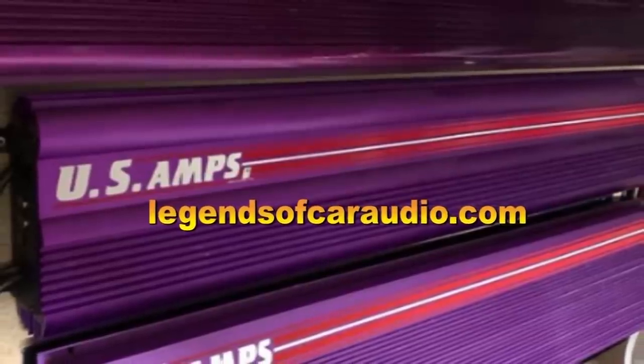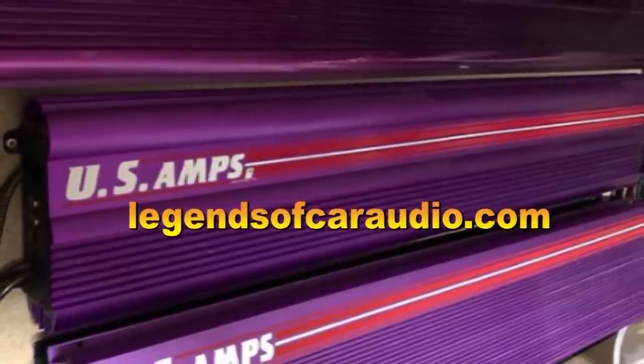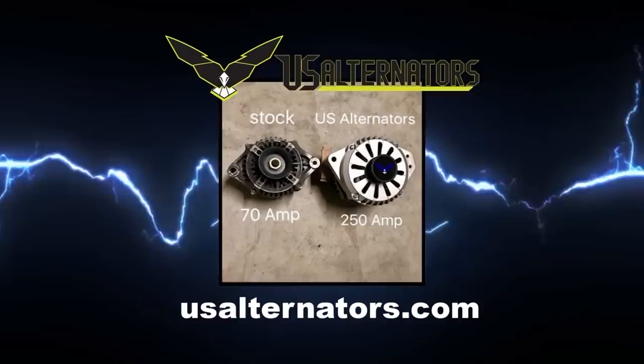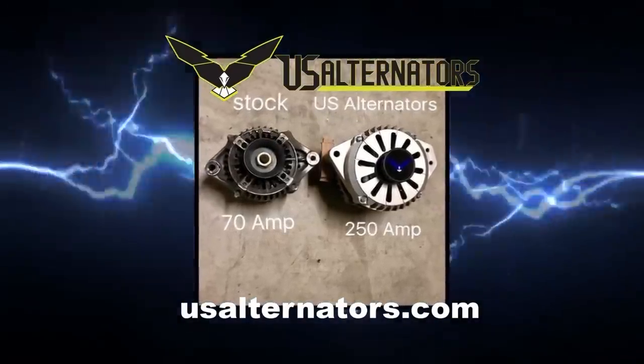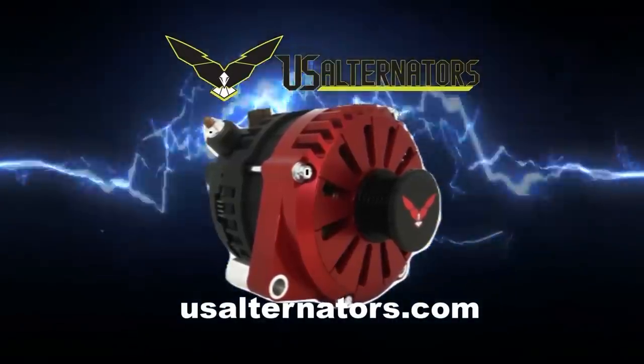Find legendary old school car audio gear at legendsofcaraudio.com. Upgrade your vehicle's charging system with a high output alternator from US Alternators. Visit usalternators.com.